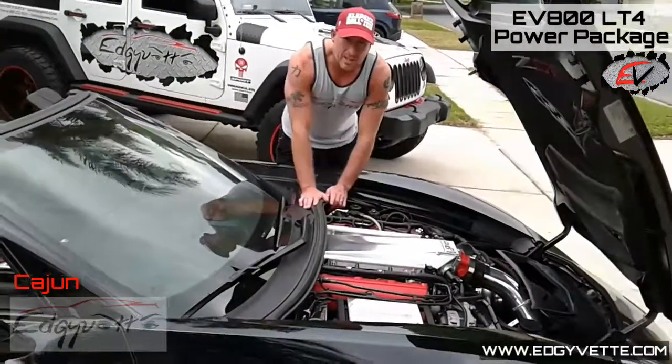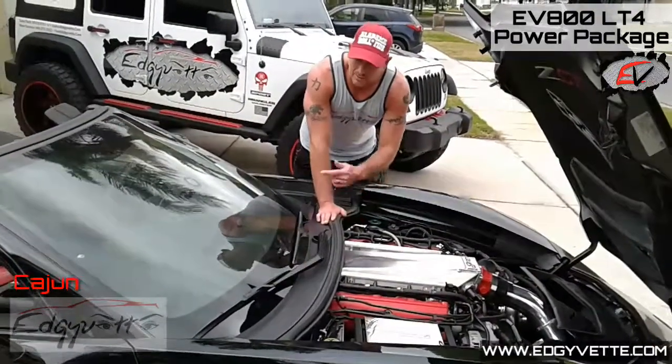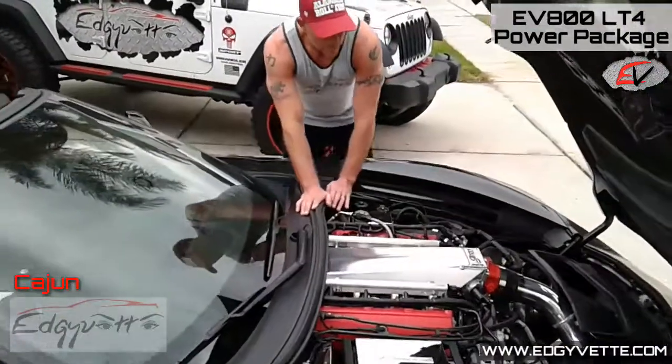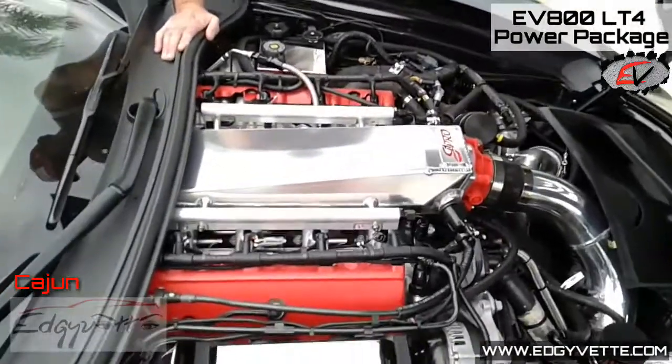Hey, this is Cajun with Edgy Vet. Doing a short series on our conversion from the LT406 to a PTS single turbo system with the G1 Pro intake manifold, fuel rails, and the Crawford Racing CR fueler system.